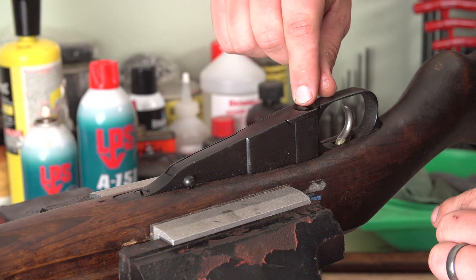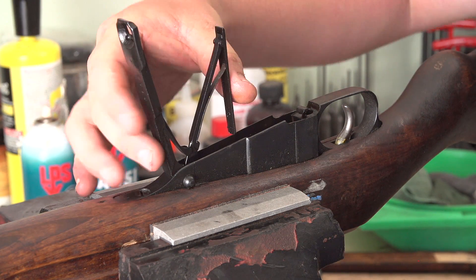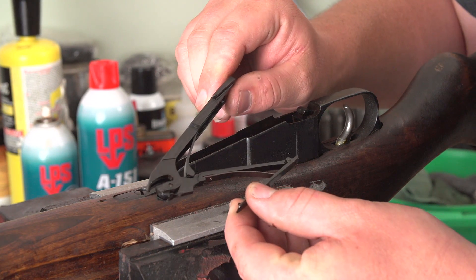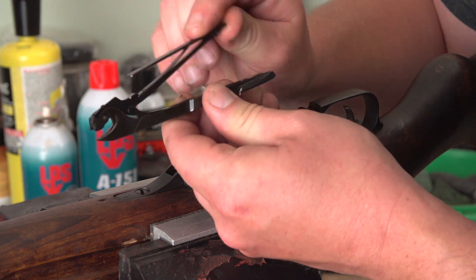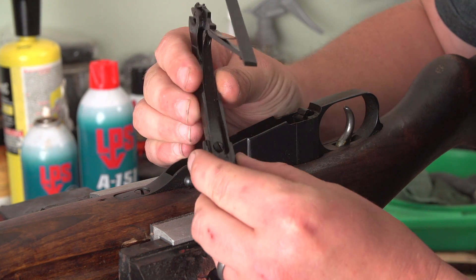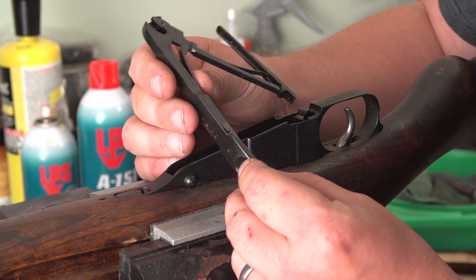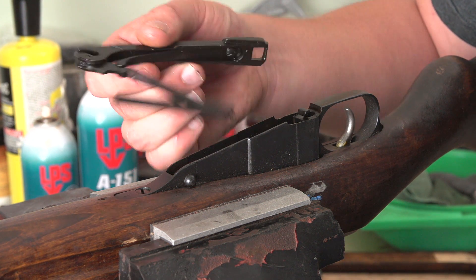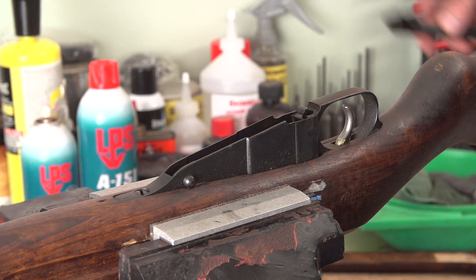We're going to remove the magazine. There's just a little lever here — pull it back, hinge it all the way open, squeeze it, and pull it out. If you want, you can disassemble it more, but I would not recommend it. If you want to remove the leaf spring powering the magazine follower, you can pull this little screw out, but since the ultrasonic is going to do most of the work, we're not going to worry with it. A lot of these pins are fit very tight and you'll probably do more damage than you'll fix by taking this apart. Just clean it and put it back.